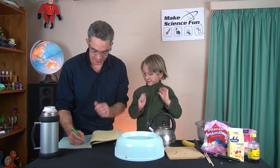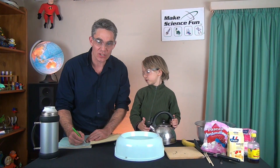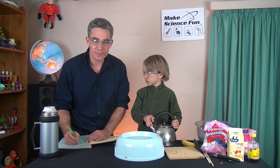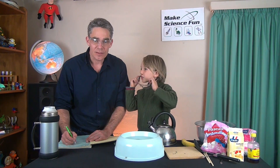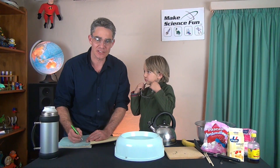G'day, I'm Jacob from Make Science Fun. Just got to finish some paperwork. Had a bit of an accident during a science show today and just need to fill in an EMIS report. I was using liquid nitrogen and if you want to find out what happened, you better stay tuned.